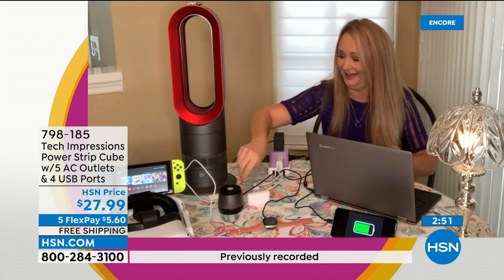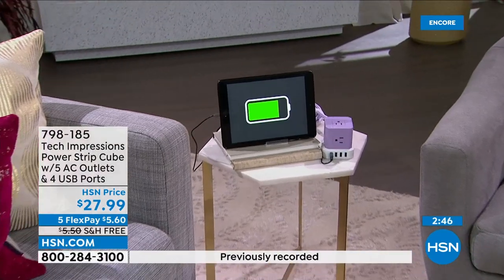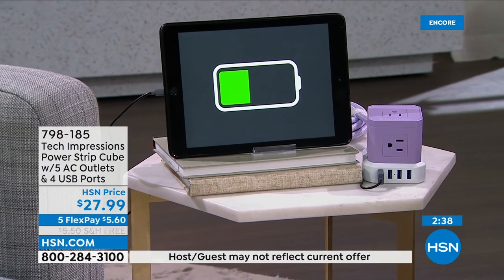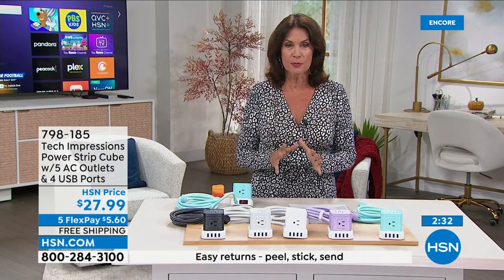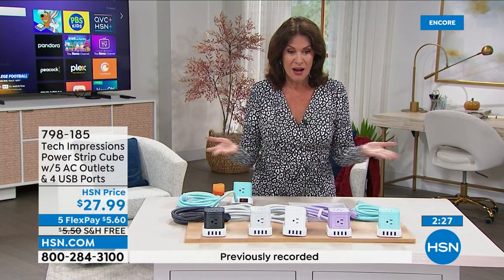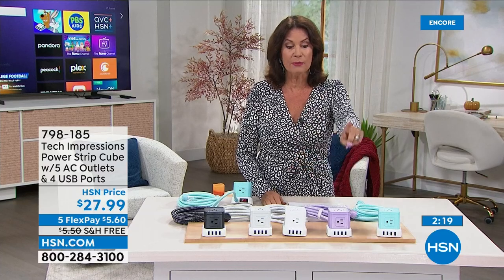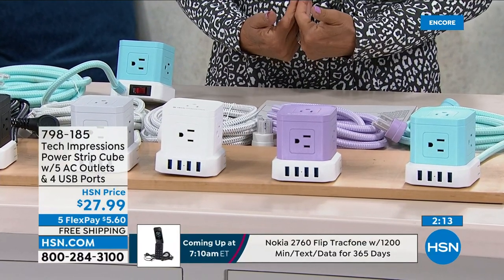This is a perfect, stylish solution. Most of you are ordering more than one, and I'm so glad we have free shipping on this. Everything's on five flex payments today — just five dollars and sixty cents to start. These make fantastic gifts. If you're sending kids to college, they will need this — a lot of those dorms are old and just don't have the outlet capacity we need.